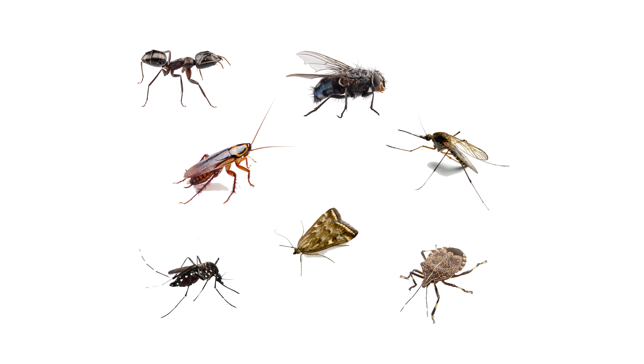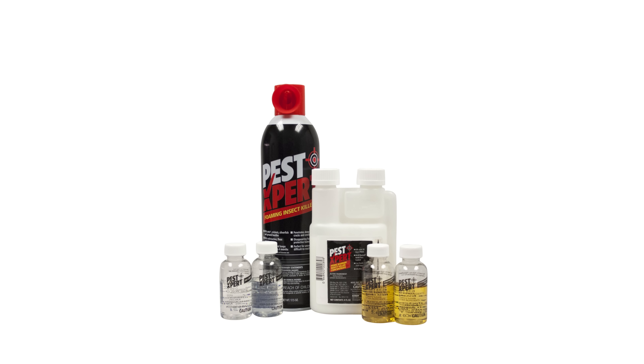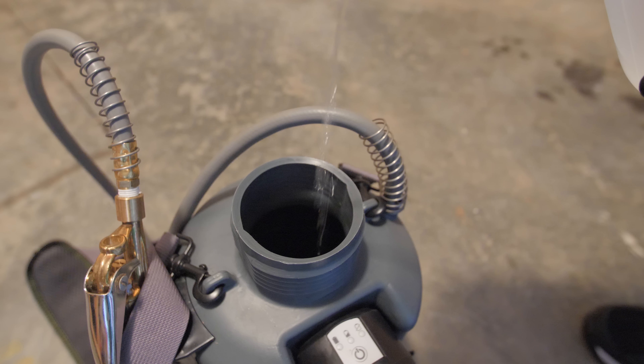When used correctly, your kit will combat ants, cockroaches, flies, mosquitoes, gnats, moths, stink bugs, and other common outdoor pests. Your kit contains enough product for two uses.